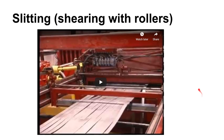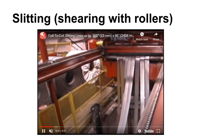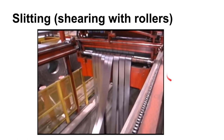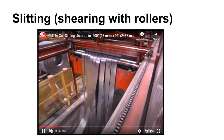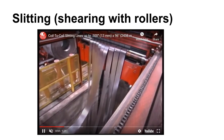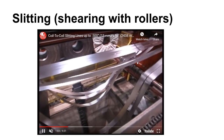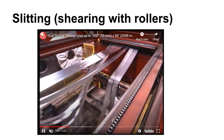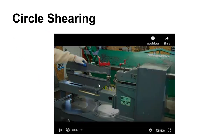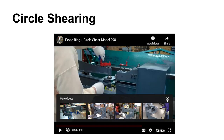Another type of shearing is slitting, which is done with rolls. When you buy coil stock, you can have good control over the width because your coil is going to be cut off a master coil to whatever width you'd like. Anyone can buy a coil of a particular width because that's going to be custom slit. A circle shear also uses rolls, but in this case you're rotating the part through the shear — a nice way to make round parts.